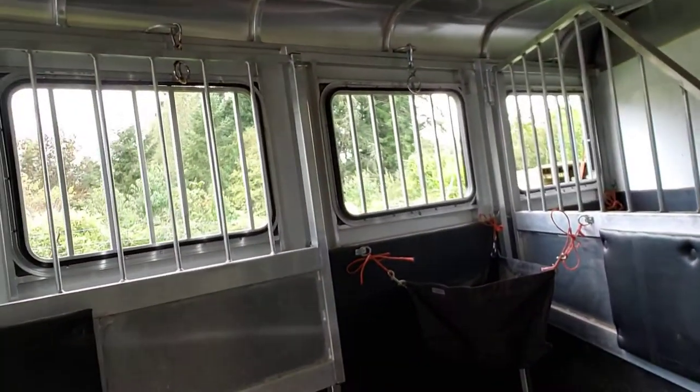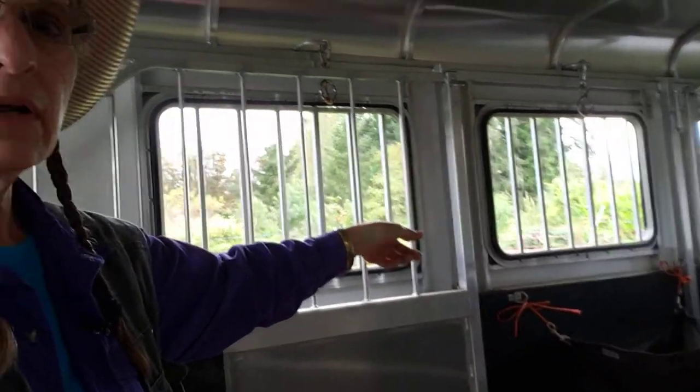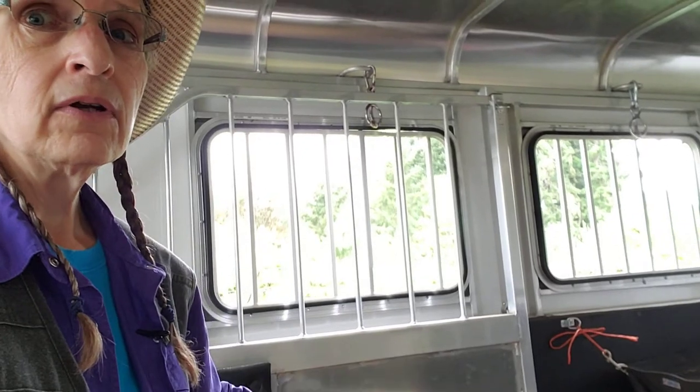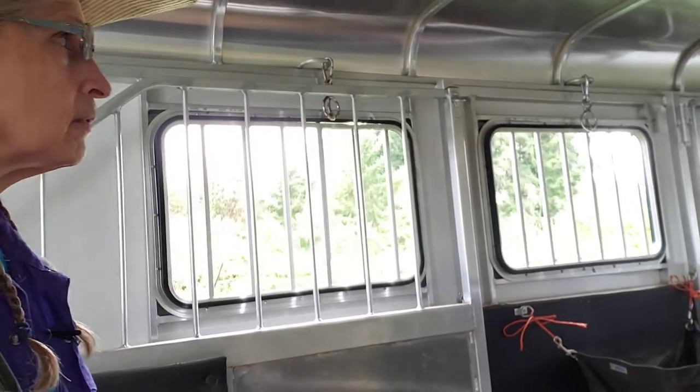A lot of trailers are like stock trailers where you can throw the rope outside, tie them on the outside of the trailer, and then untie it before you even get in the trailer to open it up. So that's another option for people.